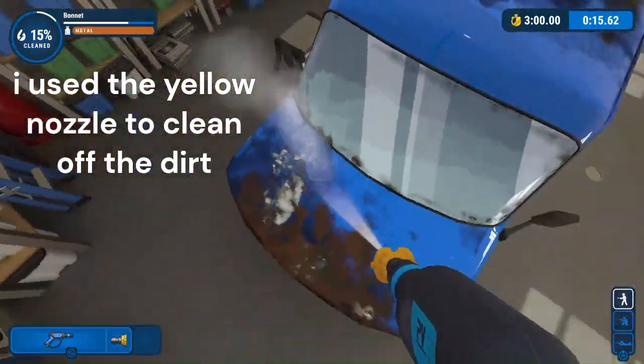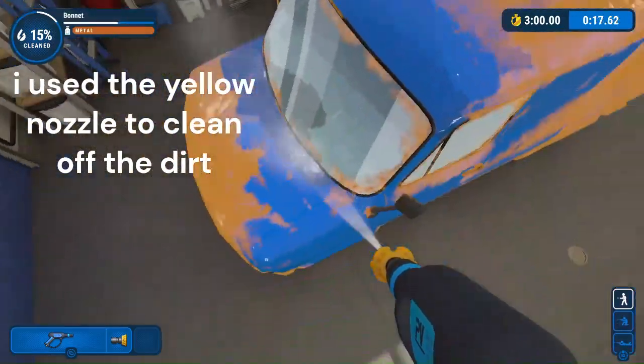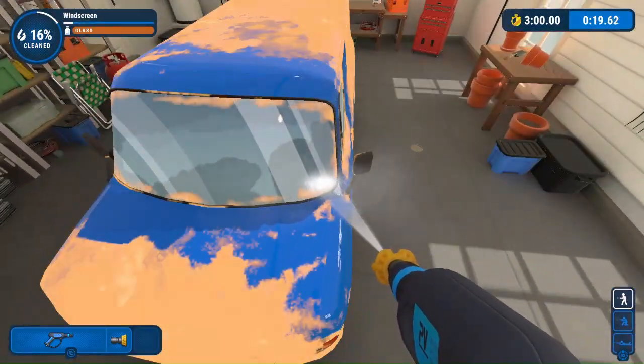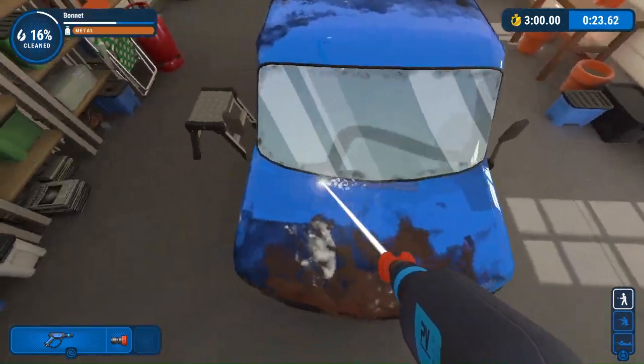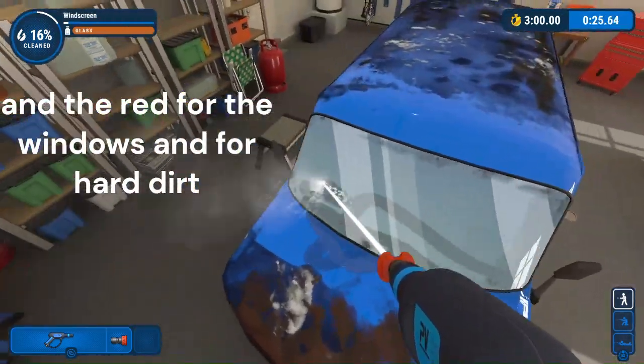I used the yellow nozzle to clean off the dirt, and the red for the windows and for hard dirt.